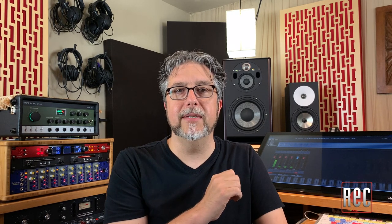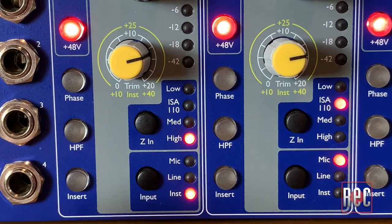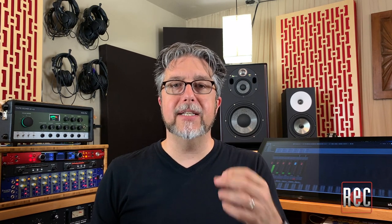One of my favorite features: each channel offers a choice of 4 selectable microphone impedances — low, the original ISA 110 setting, medium, and high. On the 4 instrument inputs, you get a choice of low or high impedance settings. For connections, unlike many audio interfaces and preamps that make use of combo jacks and shared inputs, on the ISA 828 Mark II each input type has its own dedicated physical input.